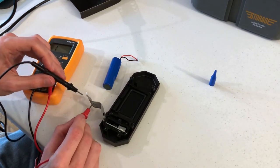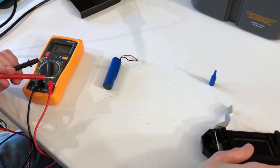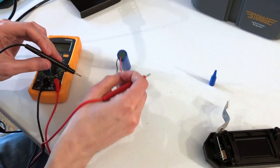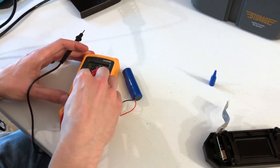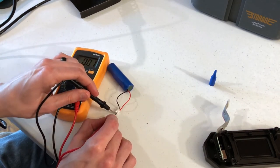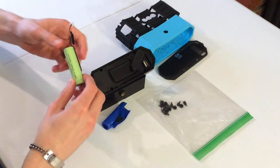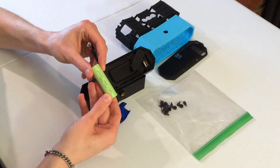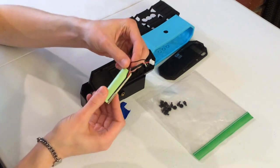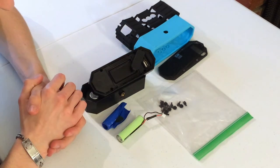Even the melted ones all have continuity, which would pretty much rule out a problem there. When I was changing the DC voltage setting to 20 on the multimeter, whichever contact you touch with the leads should come out to the voltage — and I think this battery is 3.7 volts — but I'm not getting any reading with the leads. So I've ordered a replacement battery: a 2400 mAh 3.7 volt battery. It was slim pickings online, particularly with ones that have the molex two-pin connector coming out of the side.